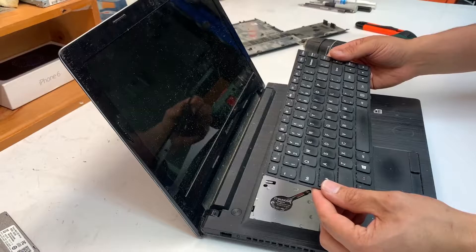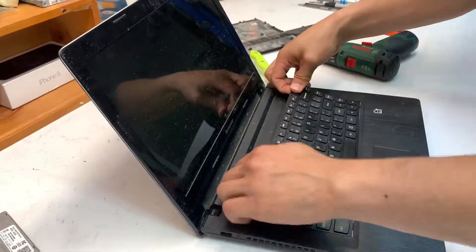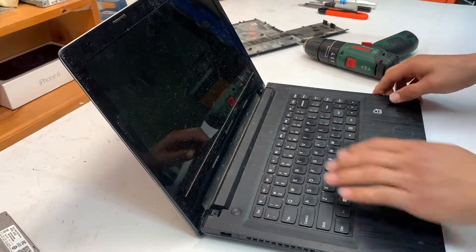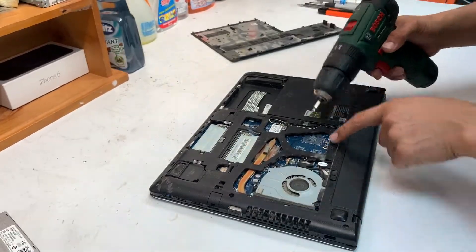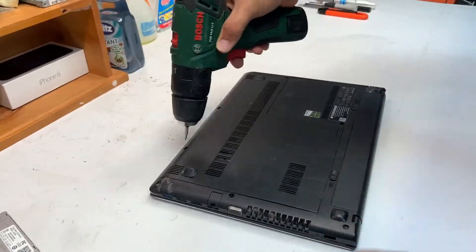Putting it back together is the same procedure used to open it. If you want to find the replacement parts, you can simply look up the part number on the back of the bottom of your keyboard, or look it up based on the model number — but it's easier and cheaper to do it based on the part number.